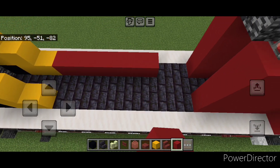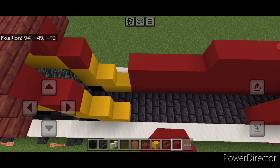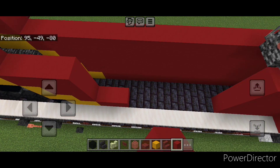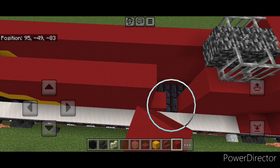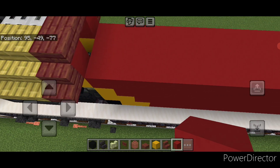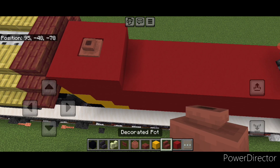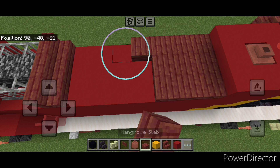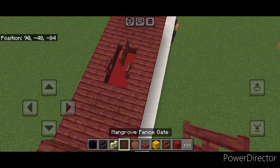In front of this, one block from the outer edge, fill this whole side four blocks tall with red concrete. Repeat on this side one block from the outer edge, four tall, all red concrete. Then fill this middle gap all with red concrete. At the back make a three by three square with a decorated pot in the middle. Then up here three mangrove facing this way, back here a three by three of mangrove slabs, two on either side, two rows of three here. Put a mangrove fence gate and open one in front of it.